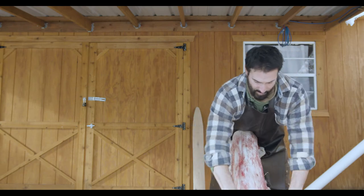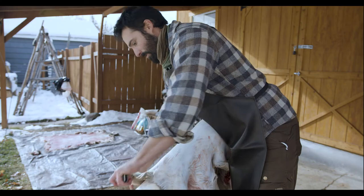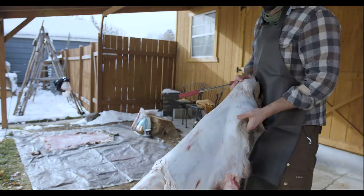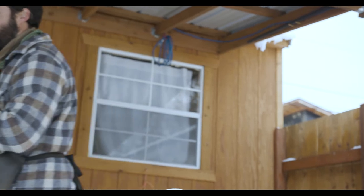I have been fascinated with traditional skills since I was a little kid. I know what it feels like to want to engage in this transformational process that takes a hide off an animal and turns it into something beautiful.